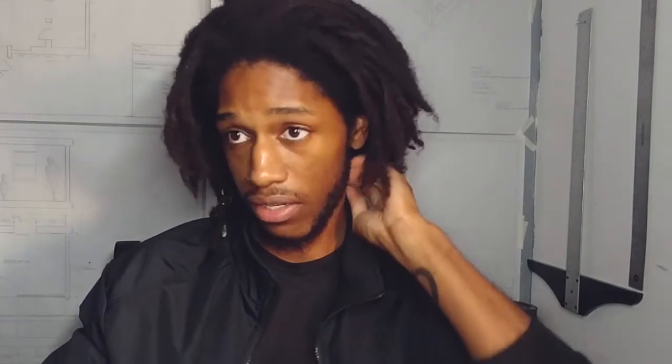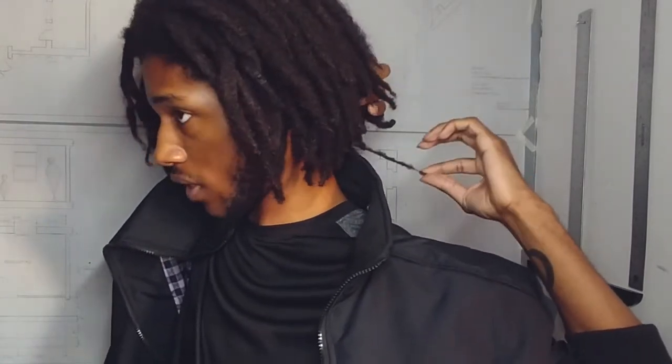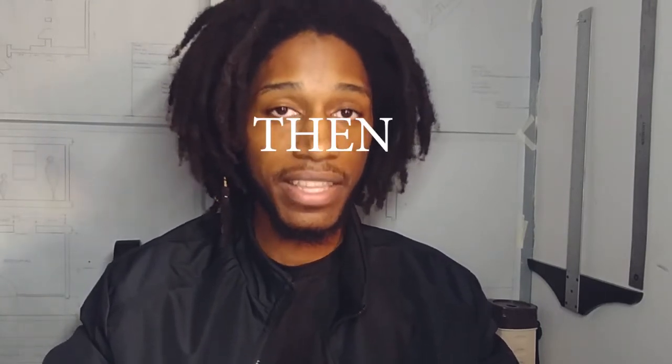Number five: how many locks do you have? Right now I have 92 locks. I started out with 93 and then I combined — I let two combine, which brought it down to 92. Then in the back I took hair that was loose and kind of twisted it so it could create a lock, which brought it back up to 93.